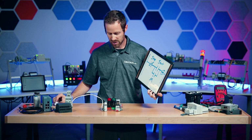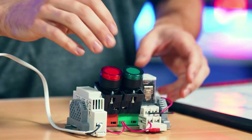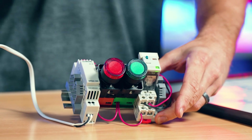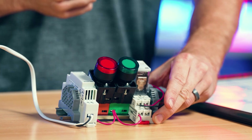Let's test this circuit and see if it works the way it's supposed to for a seal-in circuit. I press my green start button and I hear a click, and I see the indicator on the relay — sure enough, it's on. I press the red button and it turns off.